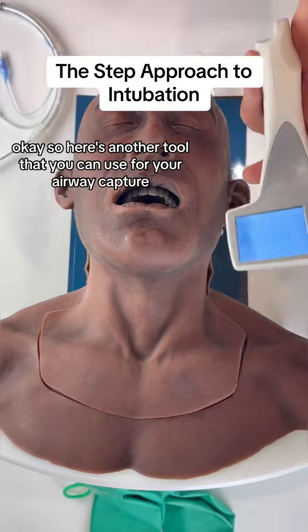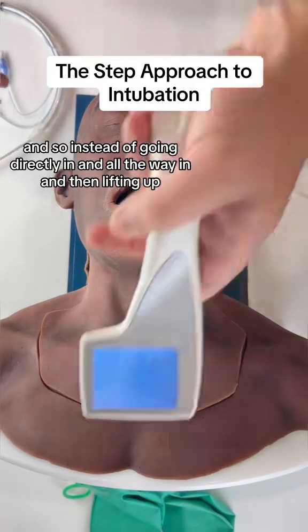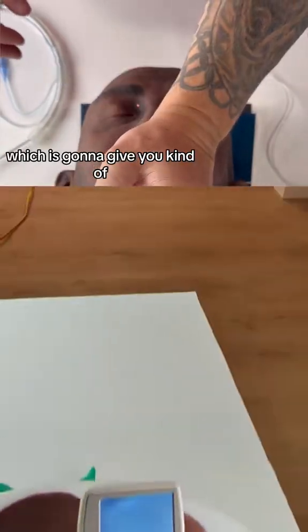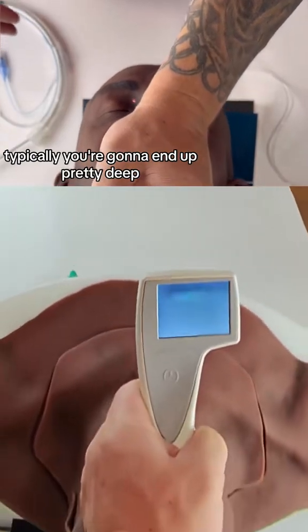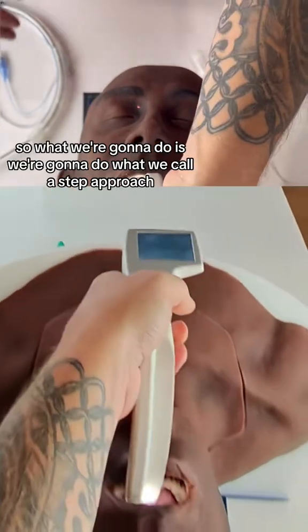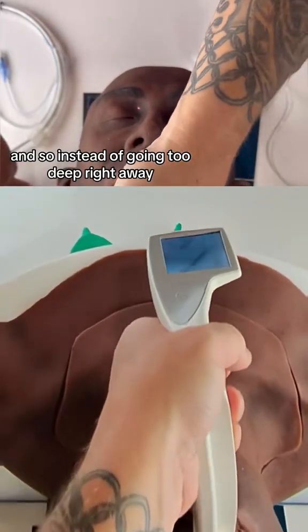Here's another tool you can use for airway capture called the step approach. Instead of going directly in all the way and then lifting up — which typically means you end up too deep and lose track of the anatomy — we're going to use what we call the step approach, avoiding going too deep right away.